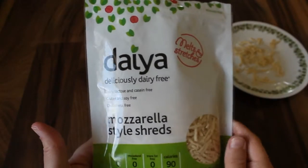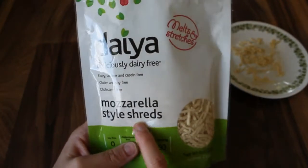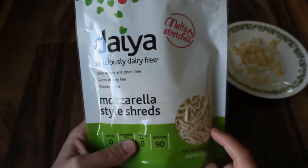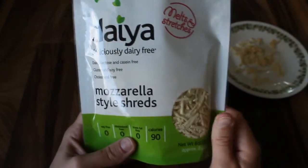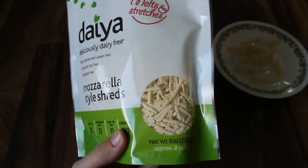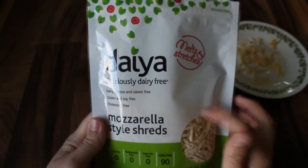Hi everyone! For today's dairy free review I have Daiya cheese — I got the mozzarella shreds. They also make cheddar shreds and pepper jack shreds, and they have wedges which are like blocks of cheese so you can slice them or use them in different ways. This is an 8 ounce package — it says two cups — and I paid $4.99 at Wegmans. I've also seen it at Whole Foods.